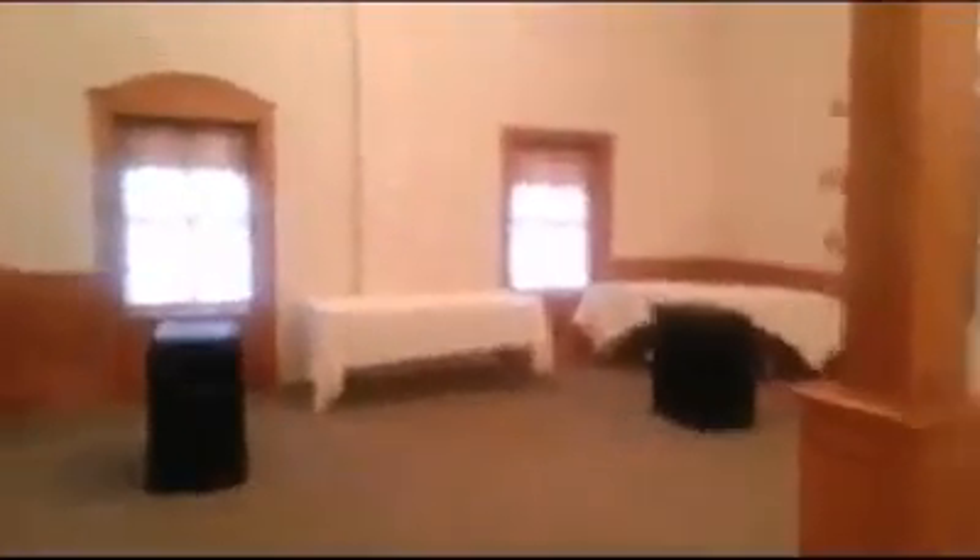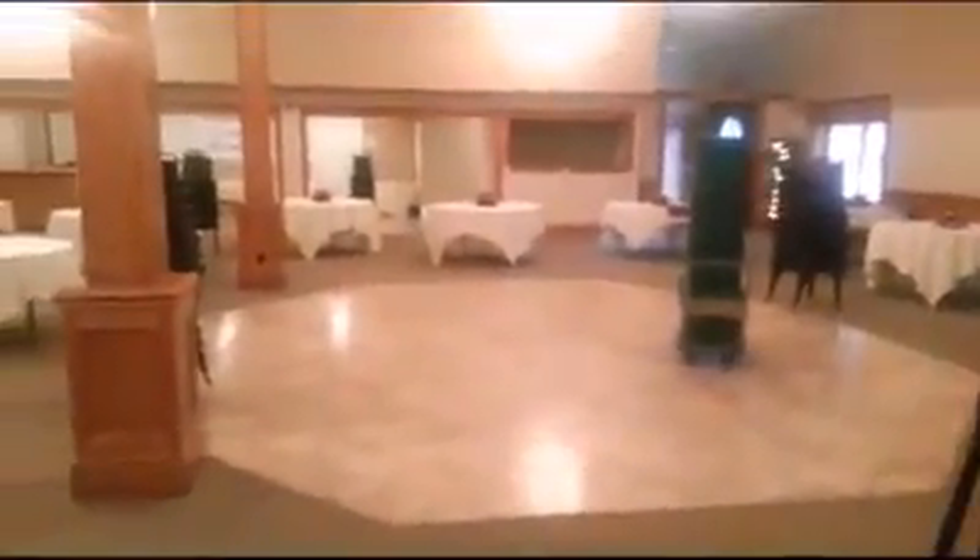So it looks like a nice big hall here tonight. Lots of room. It's got a little balcony upstairs. So this is where they put us today, right over here. This is the table where we'll be, and if you turn around and take a look, that's the dance floor. Let's see what we can do with this.